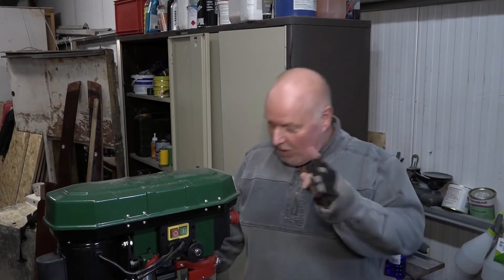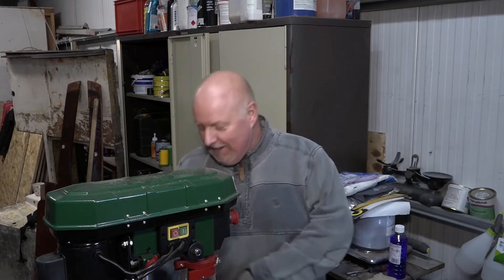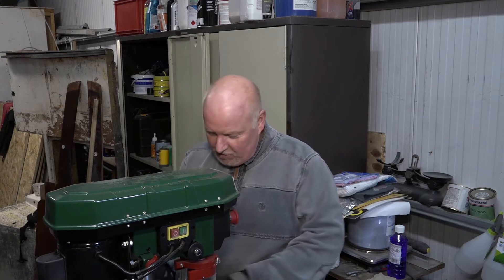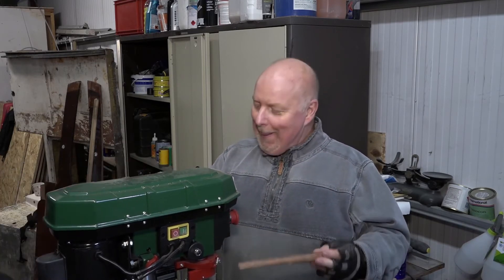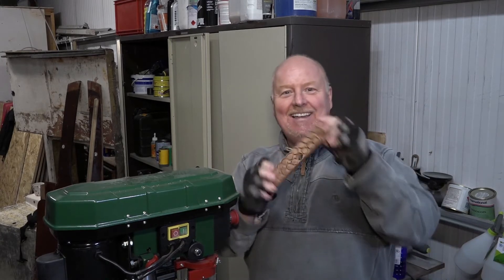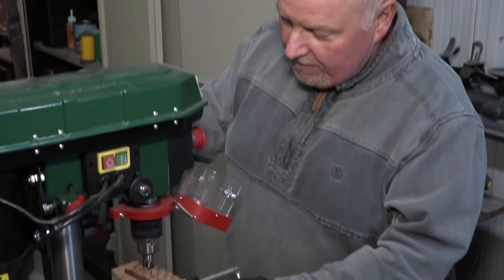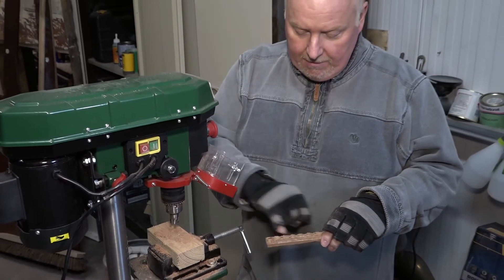Hi everybody, it's another day and it's dowel day - or plugging, I think that's the right word. So what we're doing today is making some wooden dowels, and these are the ones I've done. I've left them in there to keep them in place. What I will do is freehand them, go through the final bit, and just chop them off. I'm going to go through these now, chop them off and sand the back edges off.